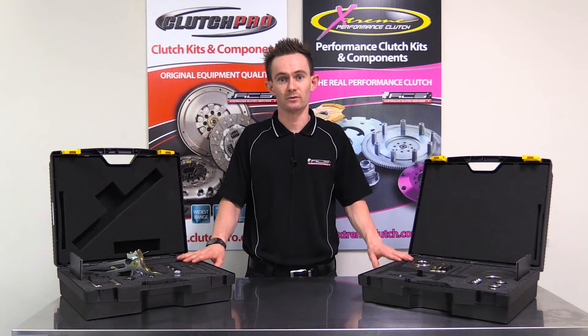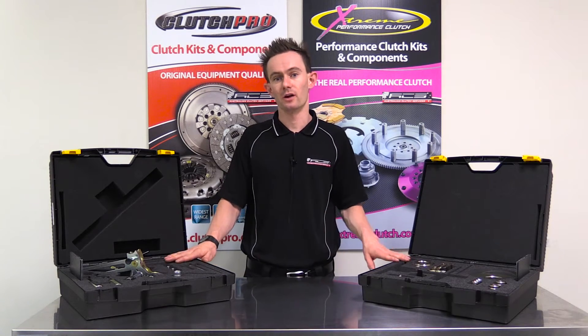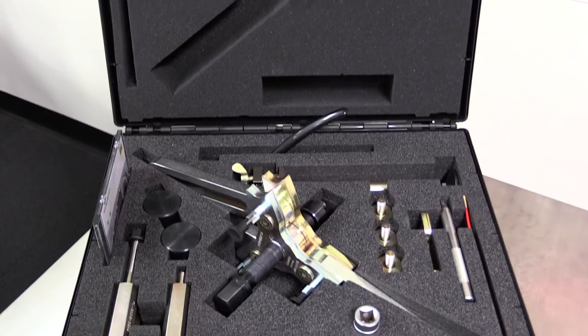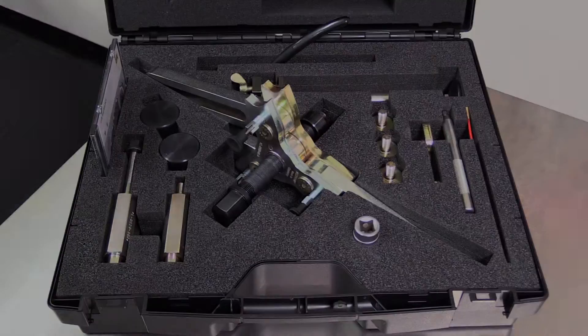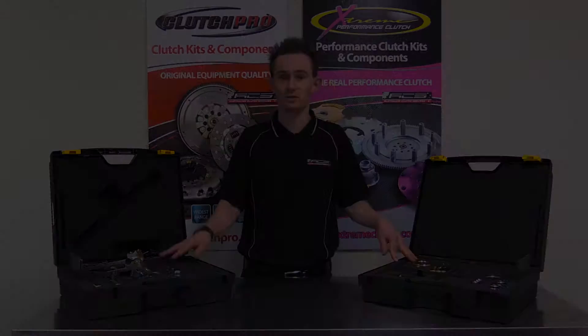G'day, I'm Stuart from Australian Clutch. Today I'm going to run you through two tools that we've got here for dry dual clutch transmissions. The first one, on the right, is a generic tool used for pulling and pushing a dry dual clutch out of any transmission.